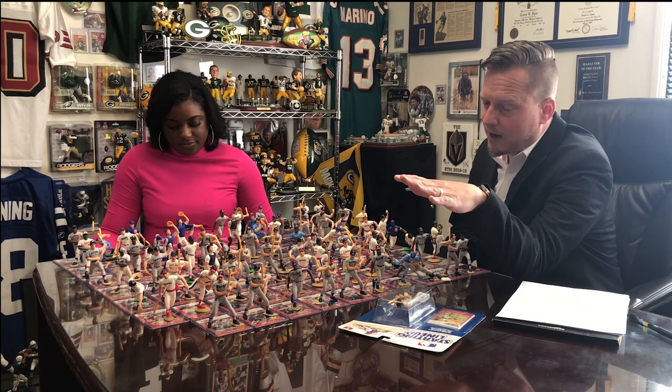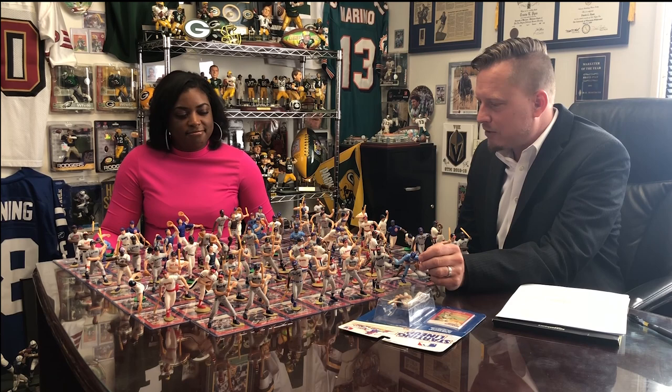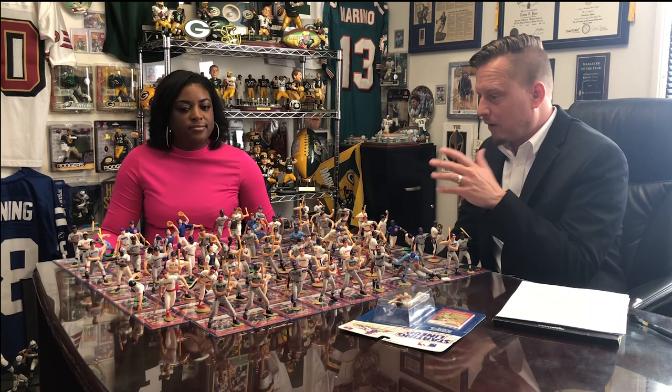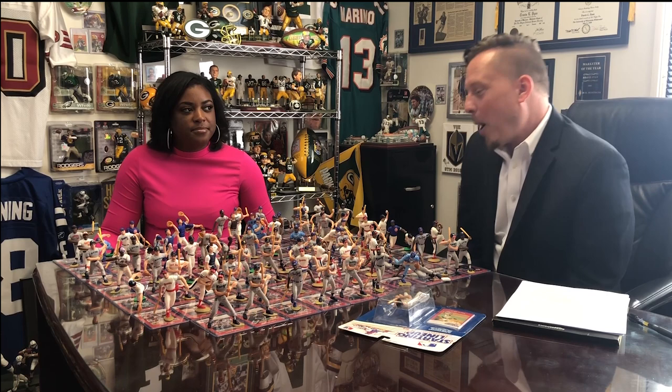Those Heartland statues were eight and a half inches tall, whereas the Transogram ones were only about three and a half inches tall — not as good detail. The Heartland statues looked pretty crude, and as silly as these can look in retrospect given where McFarlane and Proragan have taken figurines, they're cool kind of for that because they're so vintage — over 30 years old. These Transogram ones were pretty, pretty crude.